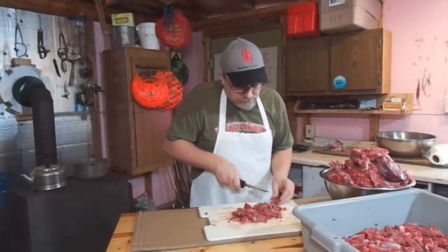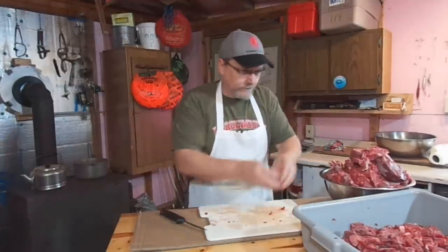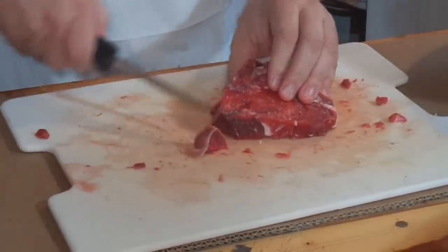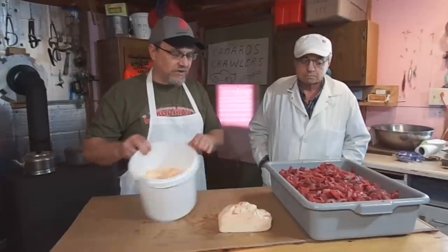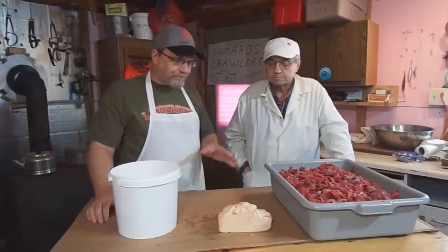It depends on the size grinder you have — of course the bigger the grinder, the bigger chunks you can put in it. You just have to experiment with that. And again, back to the beef suet — that's going to be cut kind of small too. This is how it was purchased and it was cut down into this bucket prior to this.